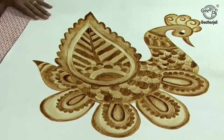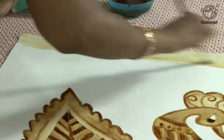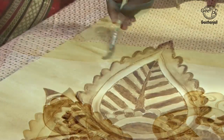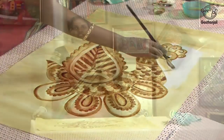Now I am going to do the background for the coffee painting. Use flat brush number 5 for the background. Go for a very lighter shade. Now I have completed the background for the coffee painting.